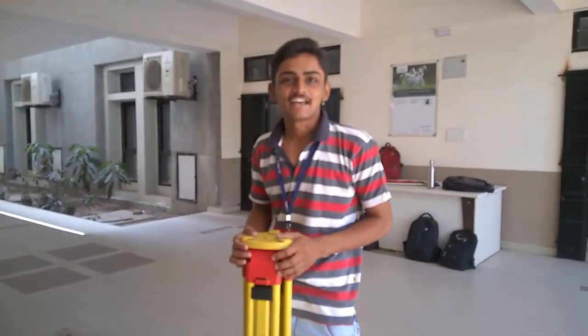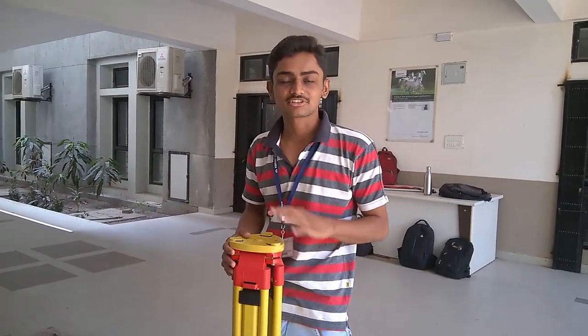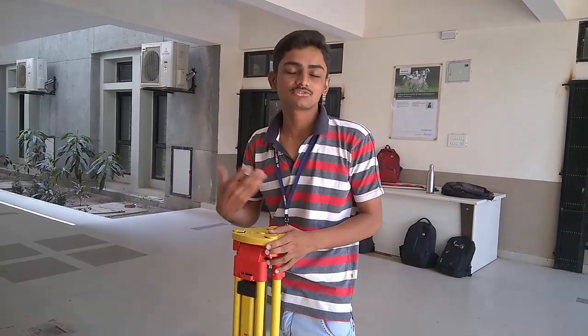Hello everyone. I am here to show you how to set up the tripod and the GPS instrument at the survey point.